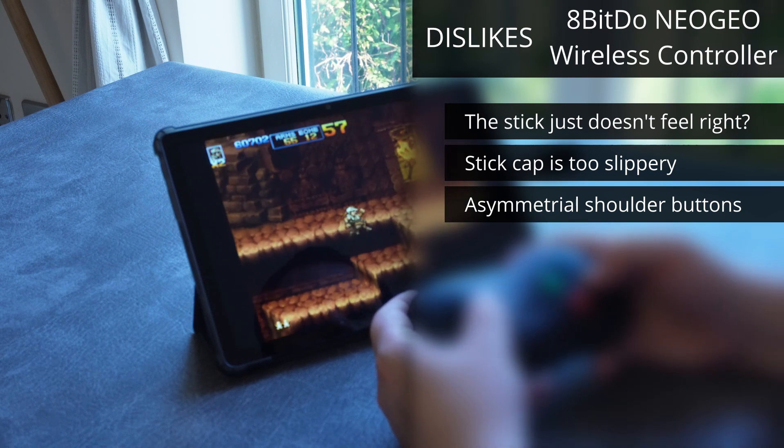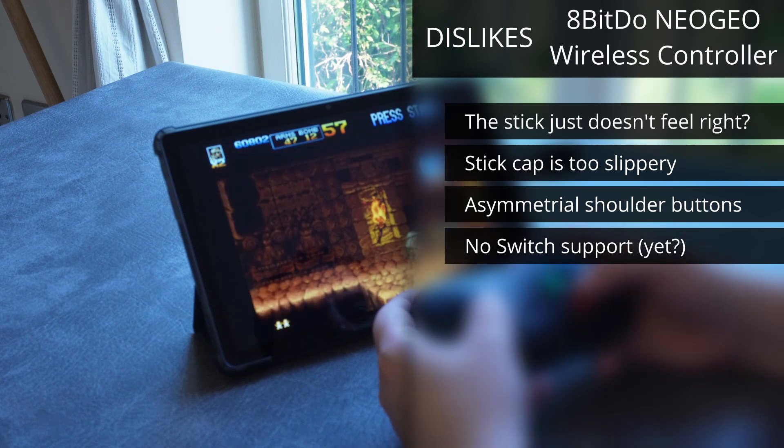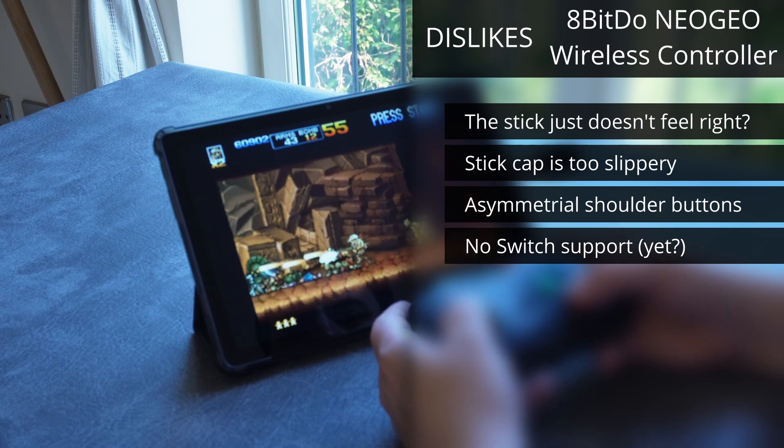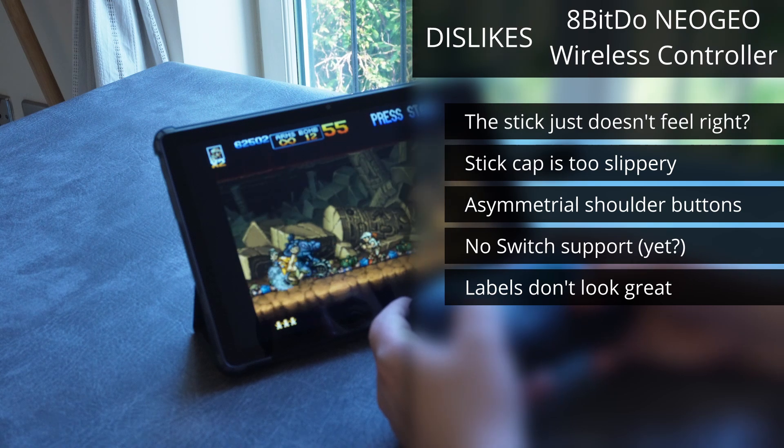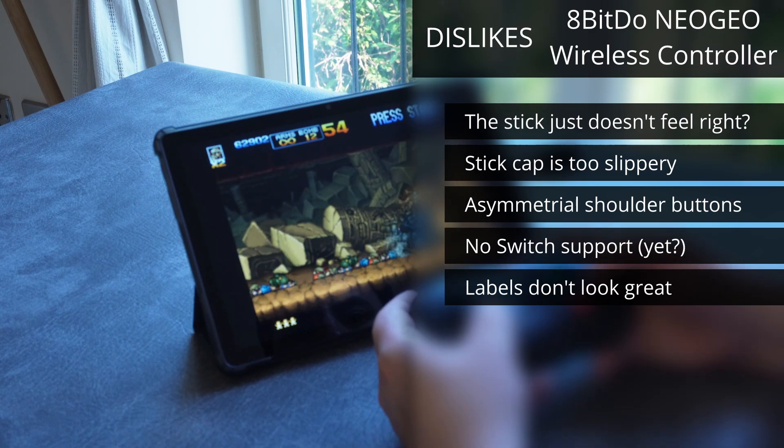The right shoulder button is noticeably different in feeling and sound than the left, at least when you press it from the middle. The lack of Switch connectivity — I guess I shouldn't really put this on my dislikes, but I feel like this controller just should work with the Switch and it doesn't. One last nitpick: the small stylistic difference in the ABCD button labels — the thin, non-italic font on this one just lacks the character of the original controller.